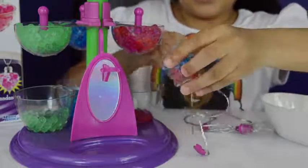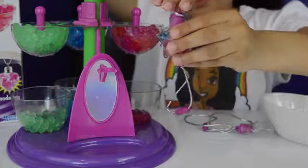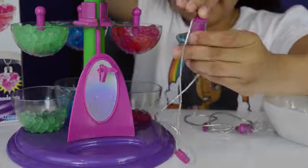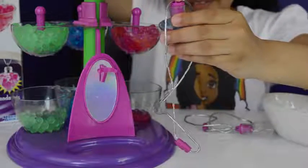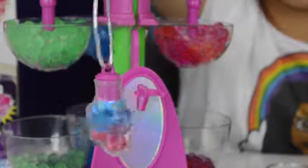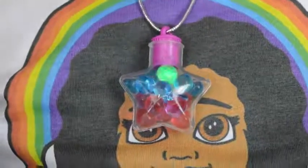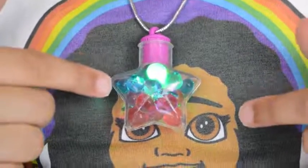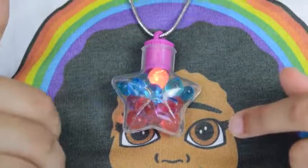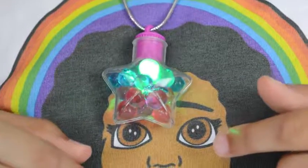Now let's light it up - put that bit on which is the lid, and then you just have to turn that bit and it'll start lighting up. It's so pretty, guys! Look, it's changing colors - there's green, there's blue, and red. It's so pretty!